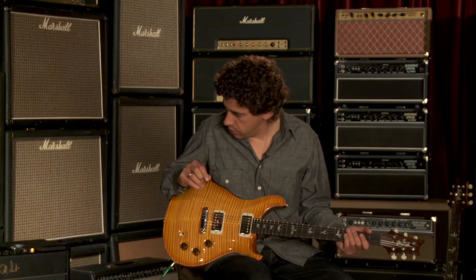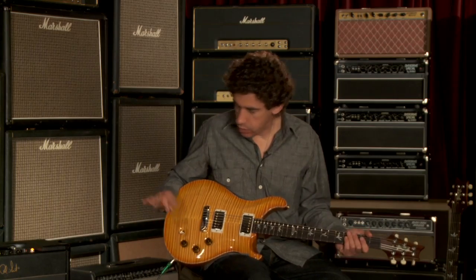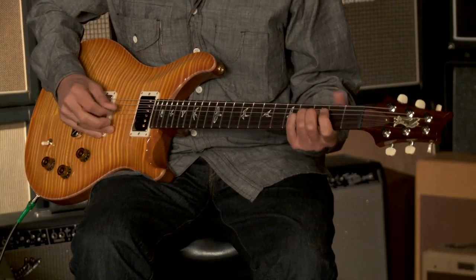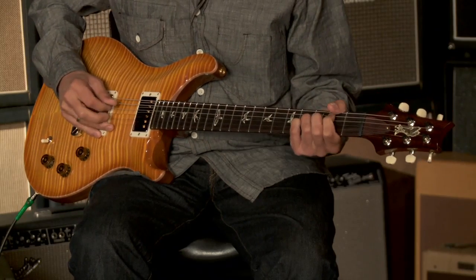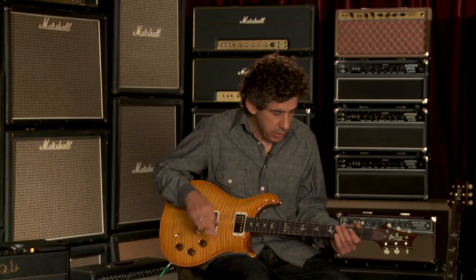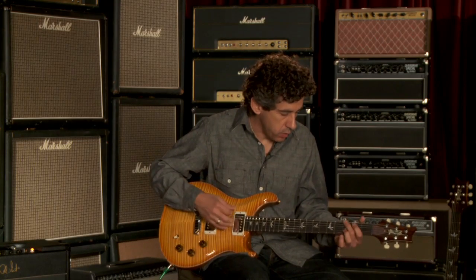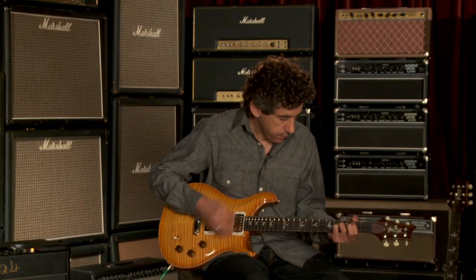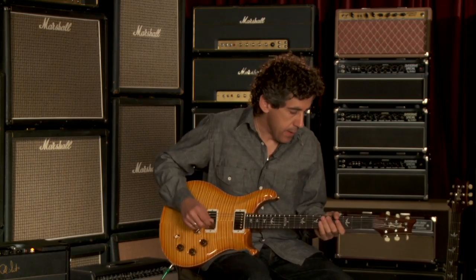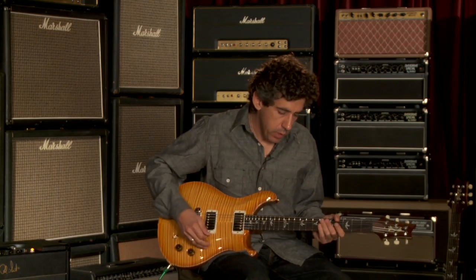Let's go through the sounds. The bridge pickup, straight into the amp with no pedals. This guitar is extremely even all the way across. Acoustically it rings like the other ones, but it's a little bit — there's not a whole lot of that upper top, super high sparkle that can be in some of them. But it's very even all the way across.